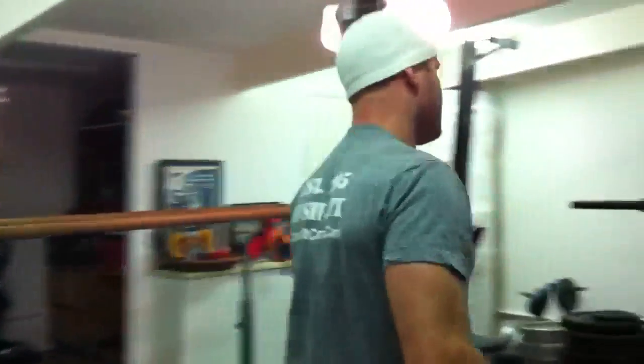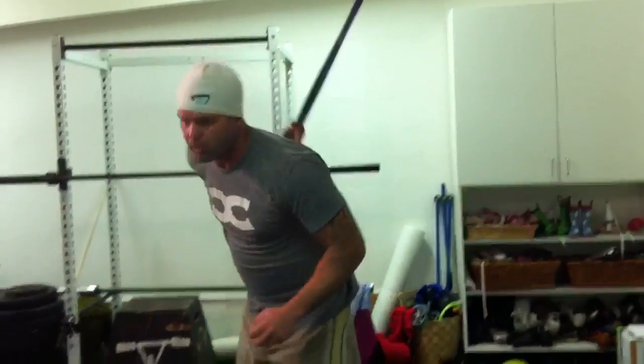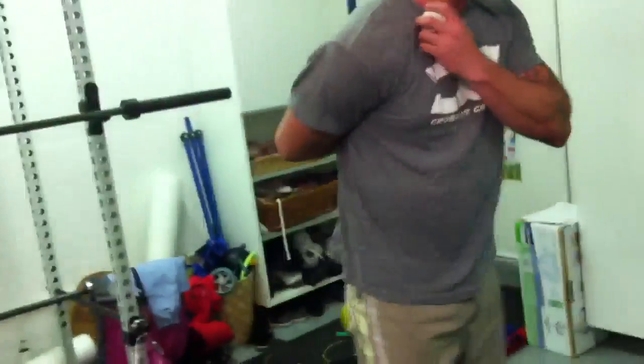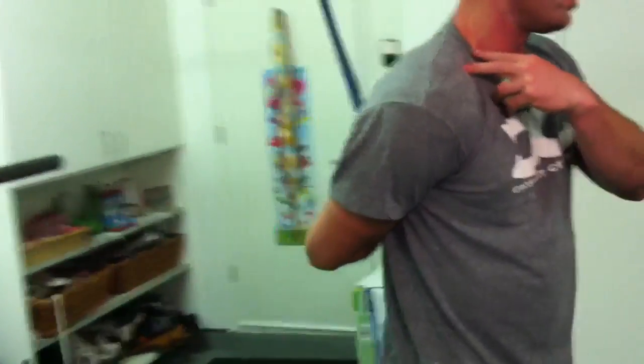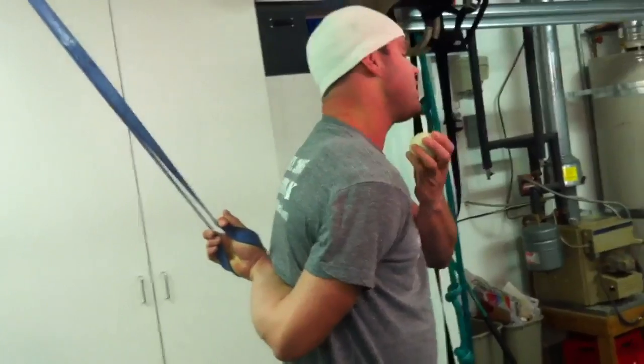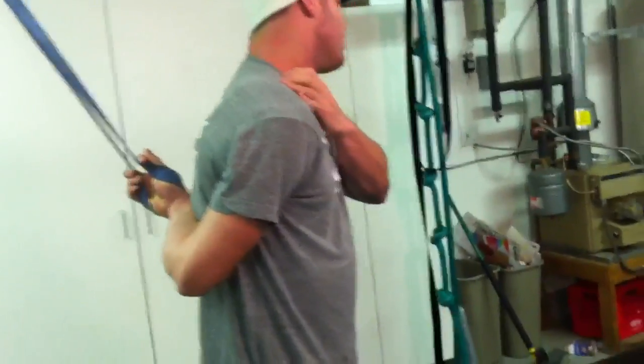Homework number two is to go ahead and get yourself wound up into a bully position. You can do this from the high rack or from that low rack band. What I'm going to do is put the shoulder into this wound-up quadrant where I'm really looking at the front of the quadrant, and I'm going to take the ball and tack it into some of these tissues — or it can just be my hand — and then just fall away.